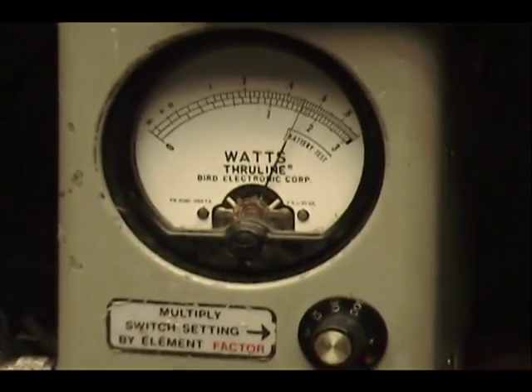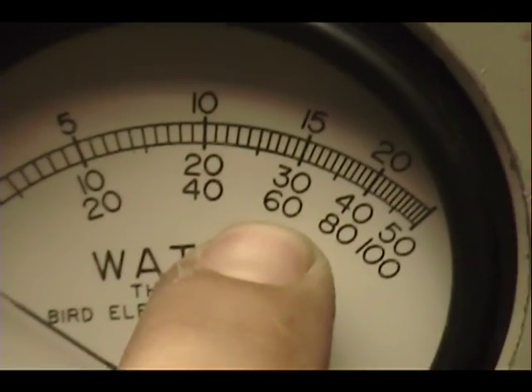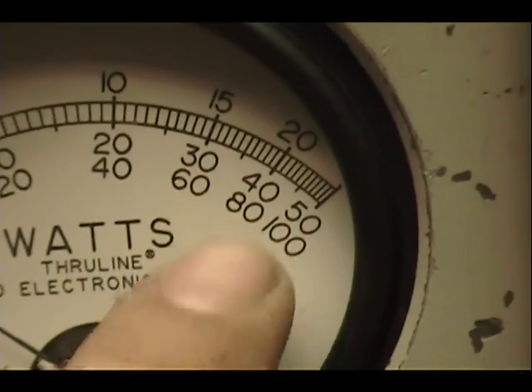Turn the power up. Now peak power, 100 watt scale — we're looking in here: 60, 80, and probably right in between that area.